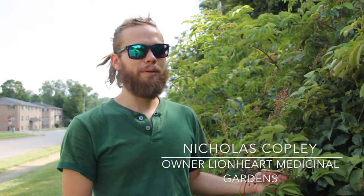Hi guys, I'm Nicholas Copley with Lionheart Medicinal Gardens and today we're going to be making an elderberry muffin.